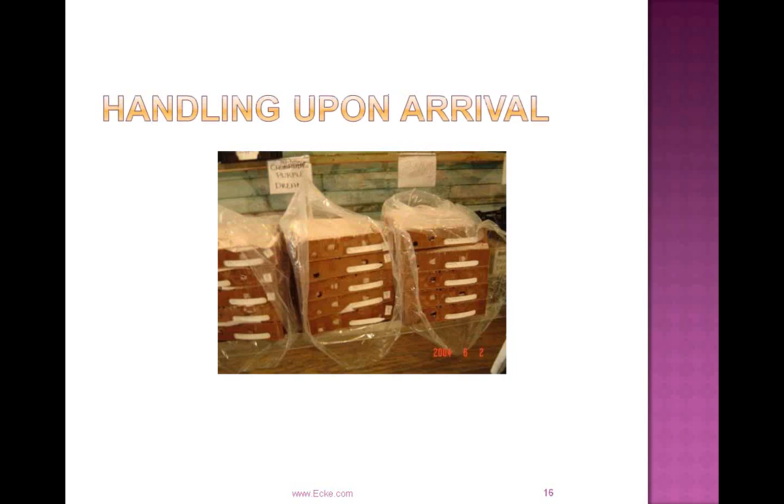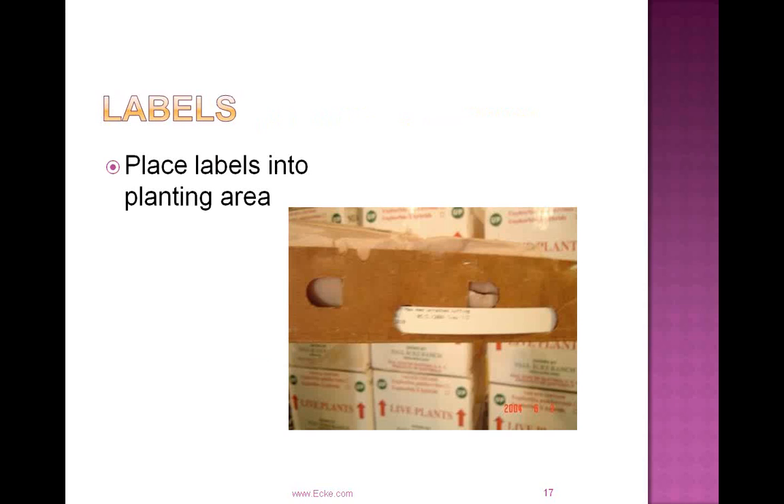Handling cuttings upon arrival is a very important first step to ensure successful propagation. Open those boxes immediately upon arrival — even if you have to hold them overnight in a cooler. Record the temperature of that box, as it will tell a lot about the story of that cutting if you run into issues with leaf yellowing later. Remove the bags and place them on racks in the cooler. We'd like to see that cooler held at 50 degrees Fahrenheit — cooler than 50 degrees can cause chilling injury.